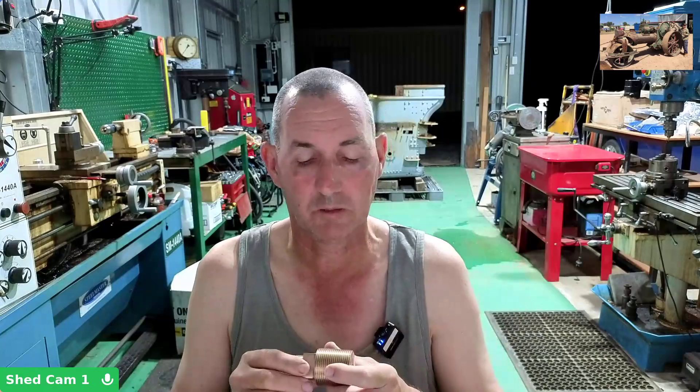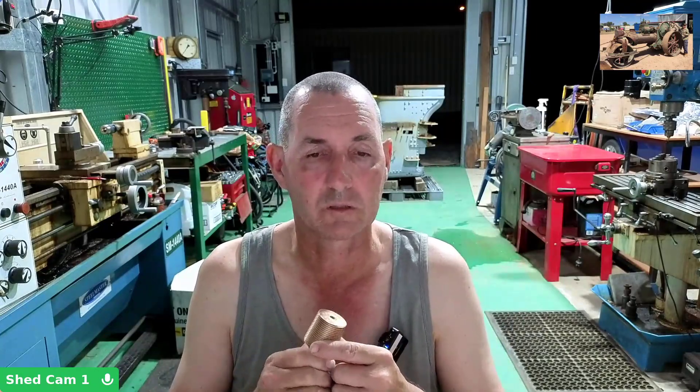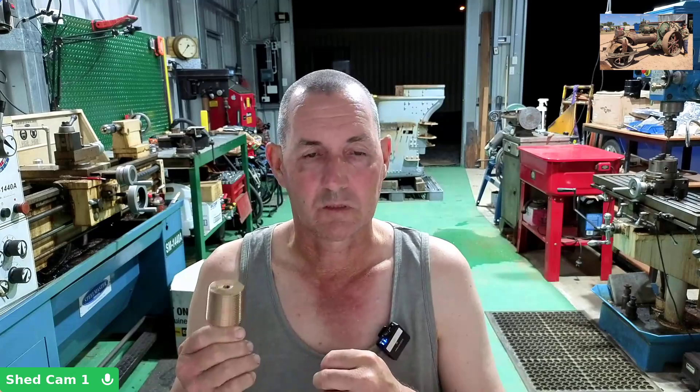So these are being machined by a club member. They were cast by Dan down in Melbourne, who's got the sister engine to this one — both Fowler T3B steamrollers. These are another thing I'm ticking off the list of things that needed to be done, and slowly but surely we're working our way to getting this thing back on the road.